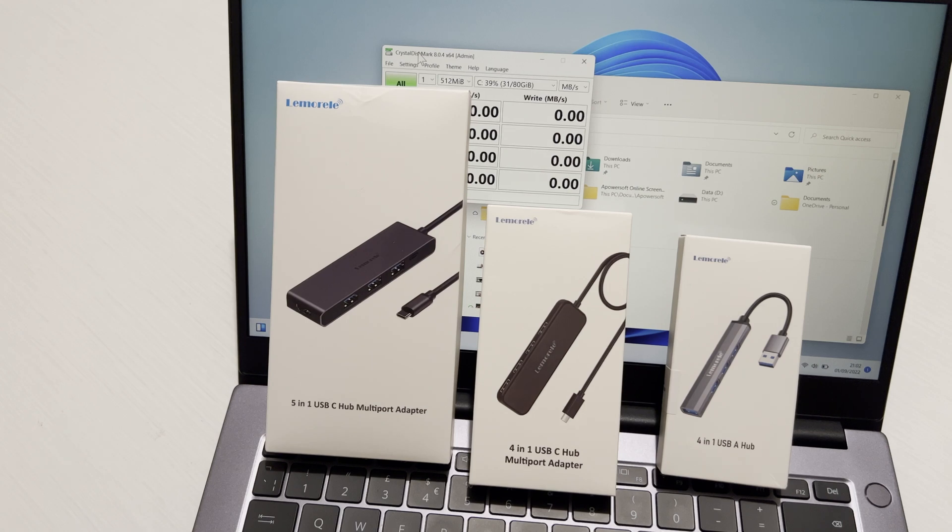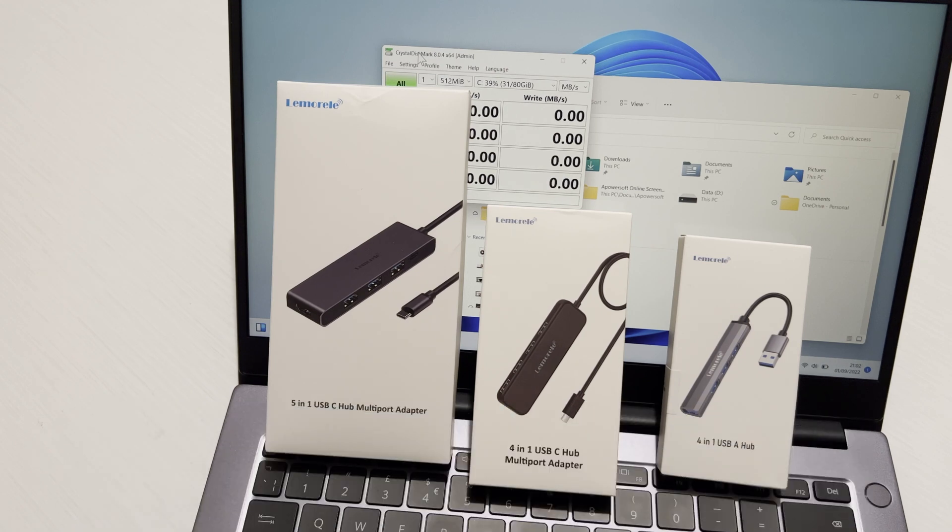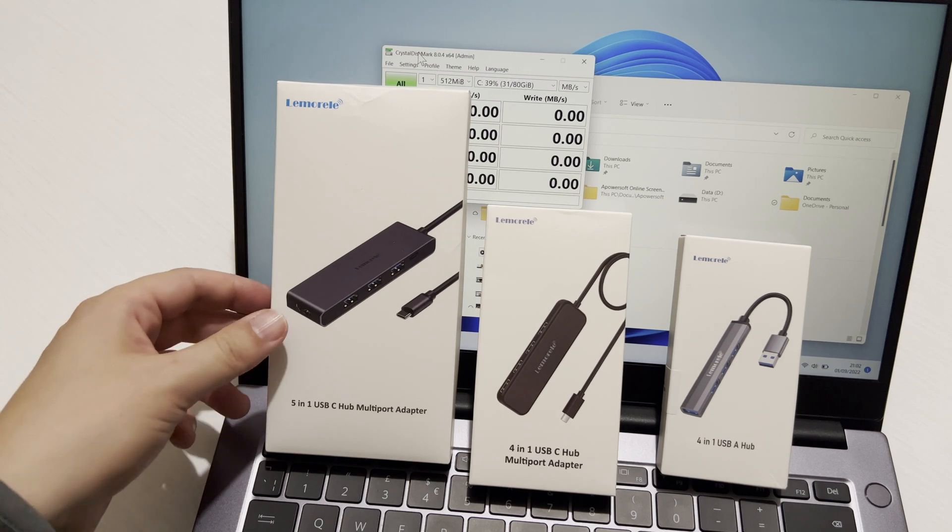I've done two previous videos on other USB hubs for the MacBook and for my work laptop. Like this laptop, it's only got one USB-C port, which doesn't work well if you're old school like me and still use a wired USB Type-A mouse and keyboard. Having the extra ports is really useful, and the larger 5-in-1 also has HDMI.